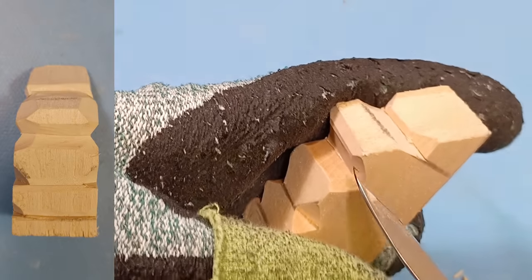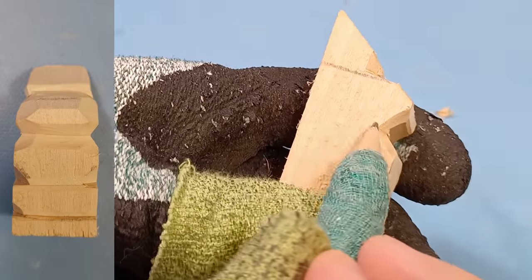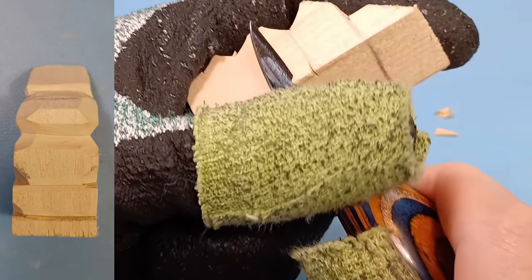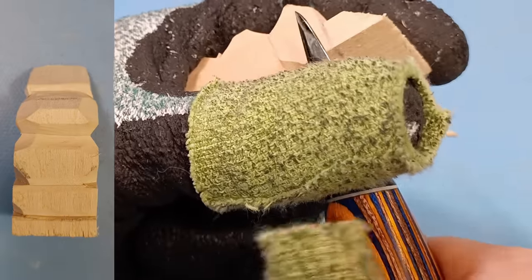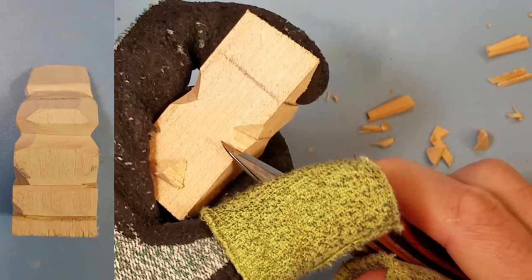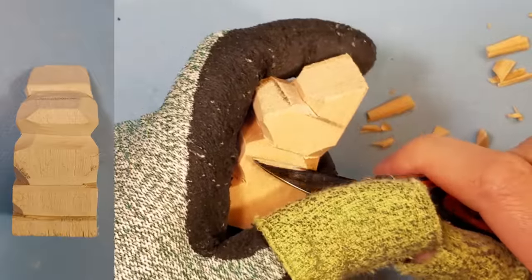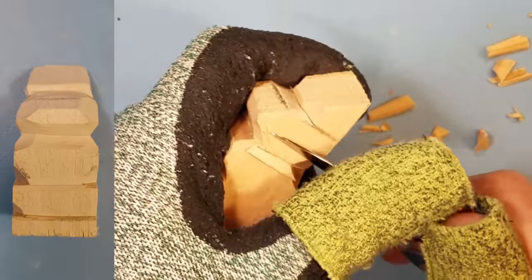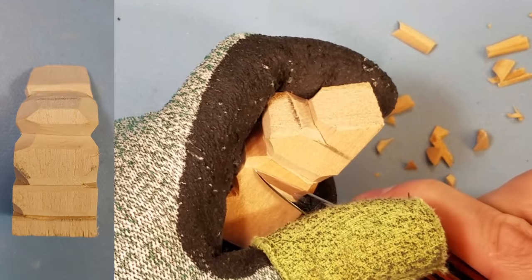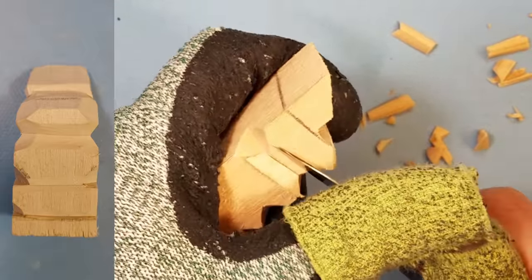Now that we have this outlined we're going to start shaping the head a little bit more. I like to take this part right here and extend the line out towards the back of the head. We're going to do the exact same thing we did in the front on the back — create a little corner cut on each side. Always cut the corners first; you're removing a lot of material ahead of time so you have less to push your blade through. It makes it a whole lot easier.